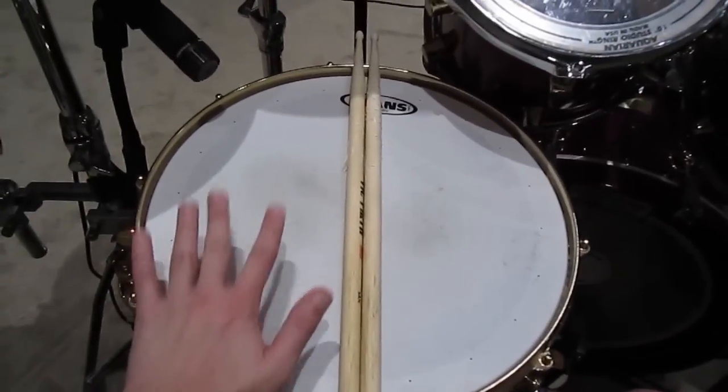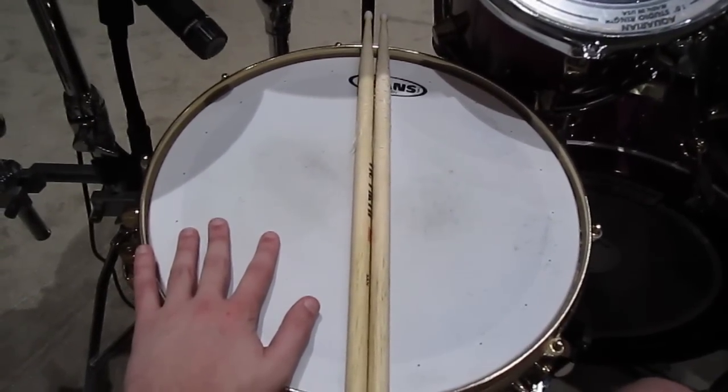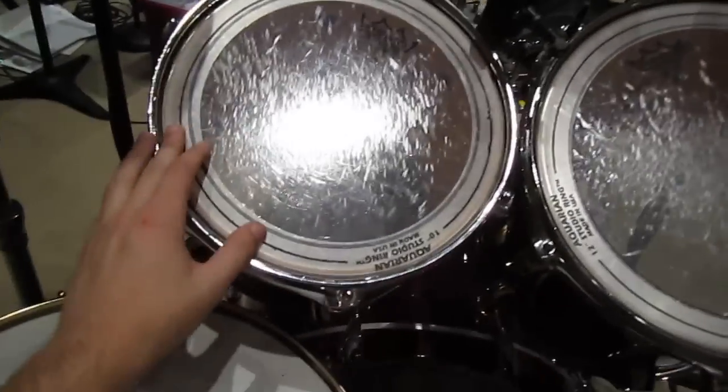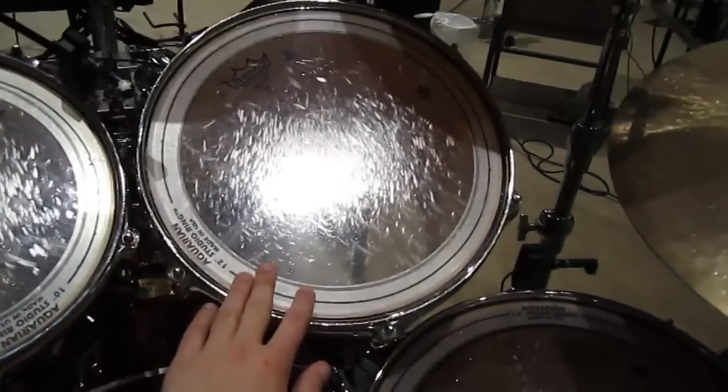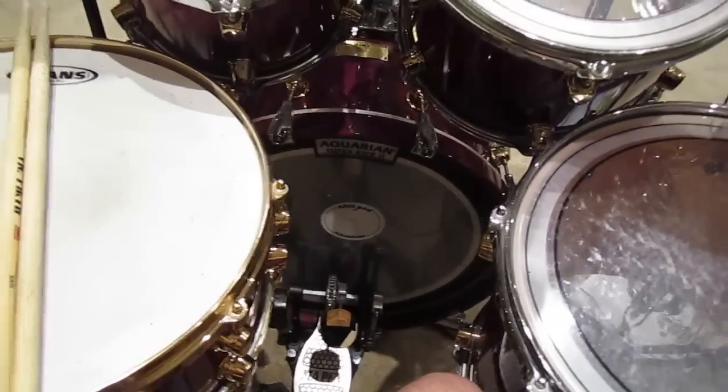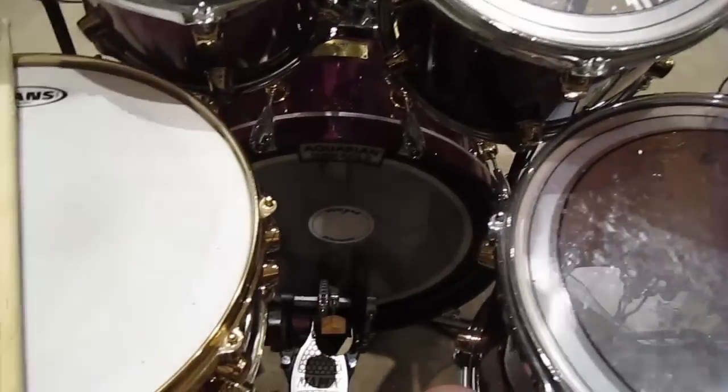For heads I use Evans heads — I think this is Genera Dry. This one is Remo Pinstripes, and I use Aquarian Studio Rings on them for everything. For the kick I'm currently using Aquarian Super Kick 2. Sounds alright — I'll probably change it up later.